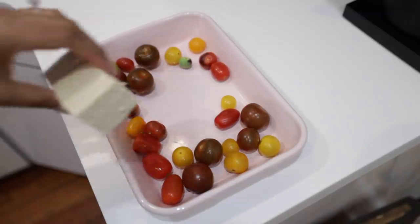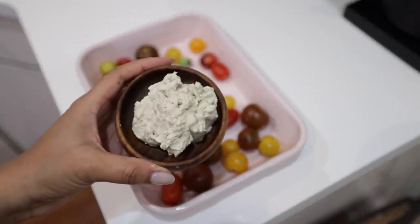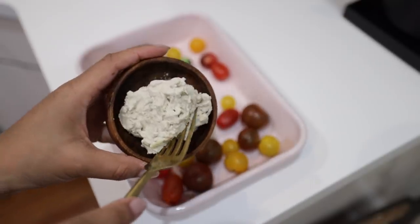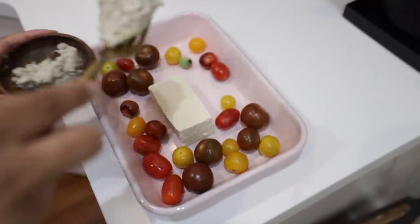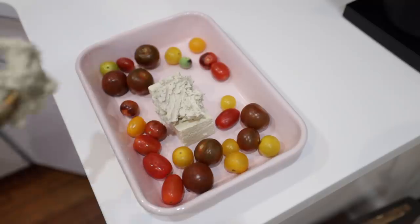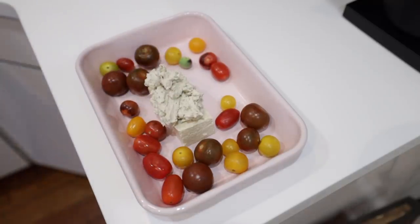First we want to start off with tomatoes — I prefer heirloom cherry tomatoes because it adds a little bit of color. Did you know the color red makes you hungry? For our quote-unquote feta, I'm actually using tofu. Here I'm using firm — normally I'd go for extra firm, but for this recipe that'll do. You can even go softer if you want.